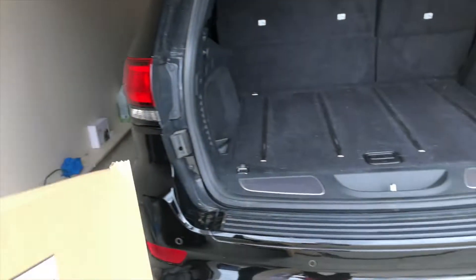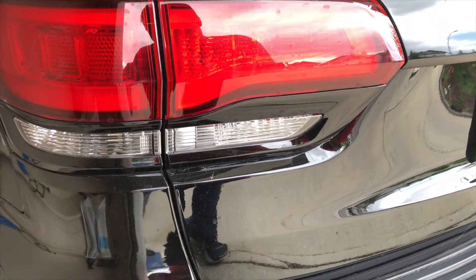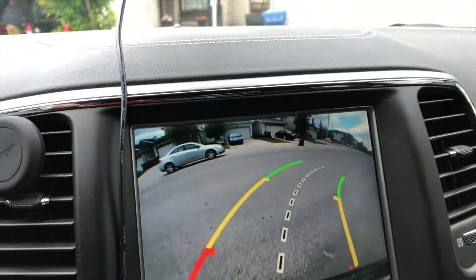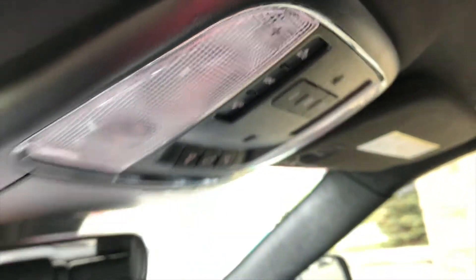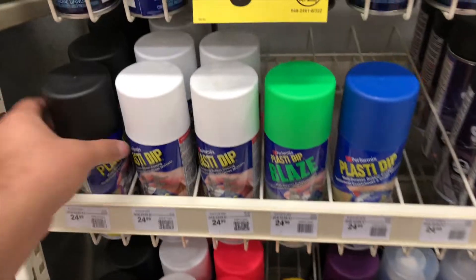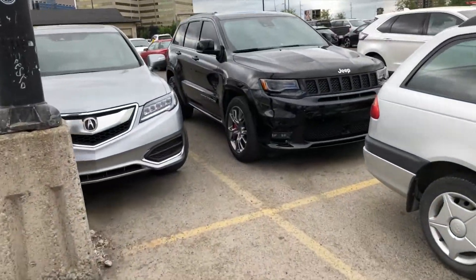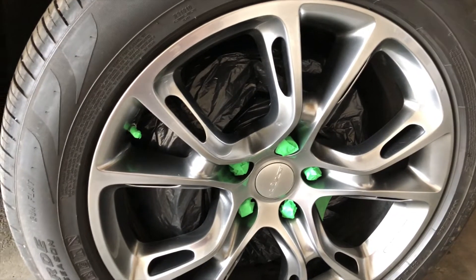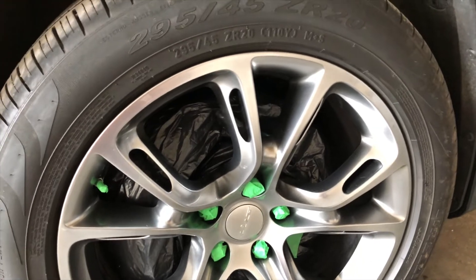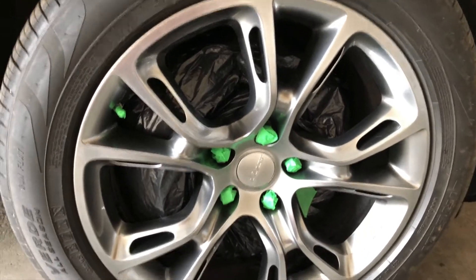So the first thing I gotta deal with is this cardboard box. We're gonna go ahead and recycle this. Okay, just picked it up — four cans. Hopefully it will be enough. So I'm home and I put some masking tape to cover the lug nuts and whatnot. There's a plastic bag to protect the caliper and the disc brakes.